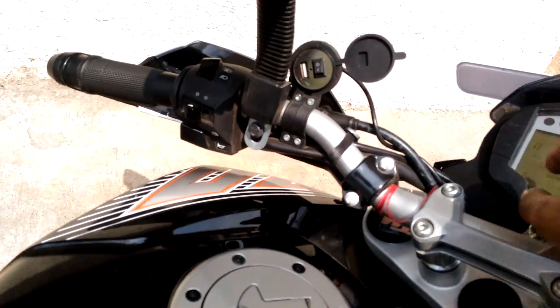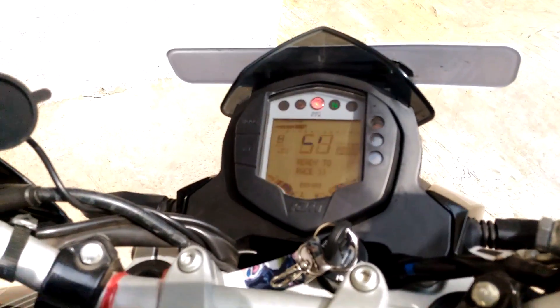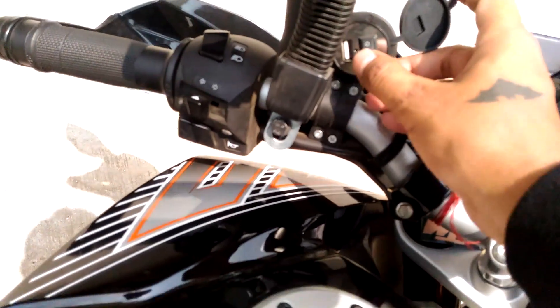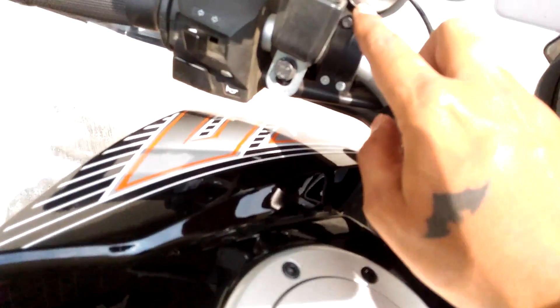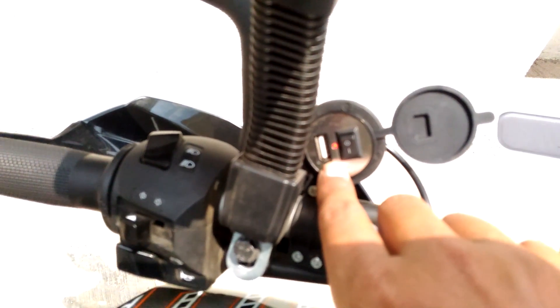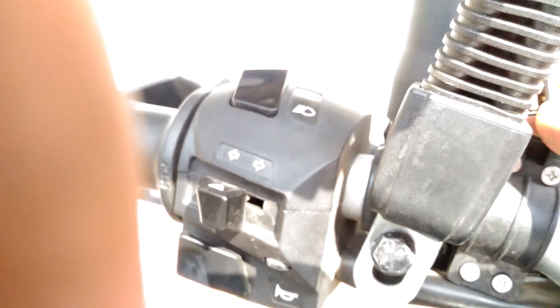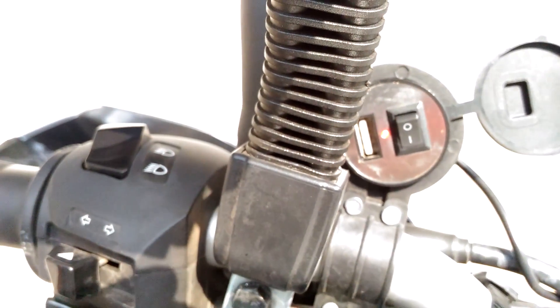Once I turn on the power, I have to turn on the switch, then this red light will be on. Once the red light is on, you can connect your USB port and charge mobile phones or any electronic gadgets you are carrying, like GoPro batteries and all.